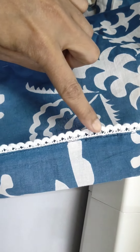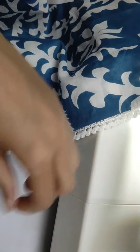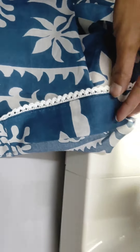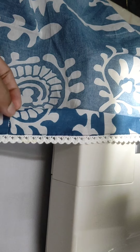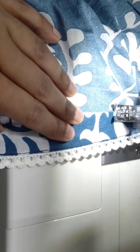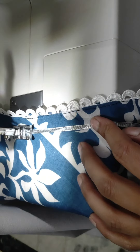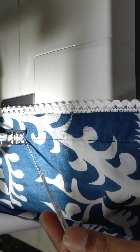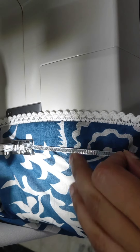Here we have stitched it. Now we will put lace on it — this extra part we have stripped, it will fold on the side. On the side we will stitch it. We will put half on one side and half on the other side so the finishing will come out very well.